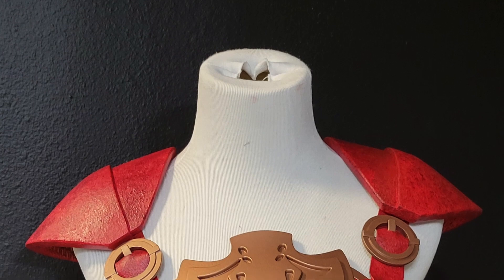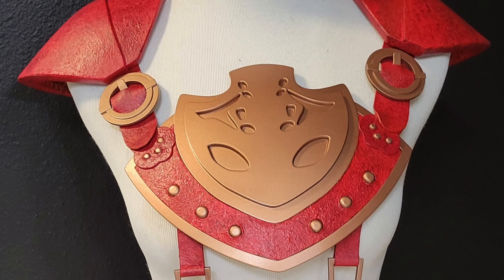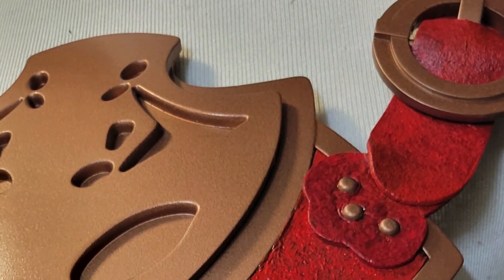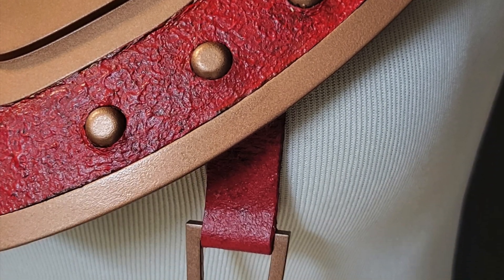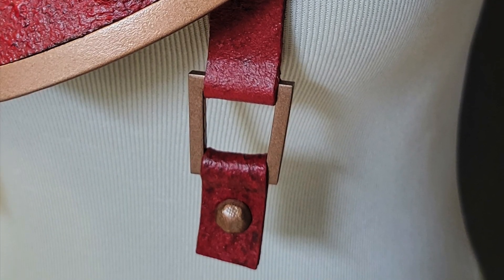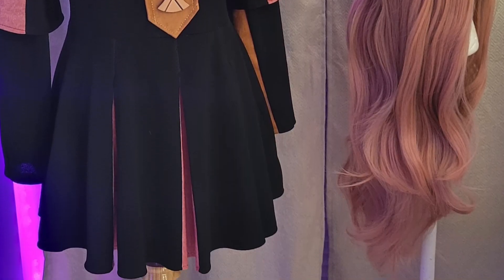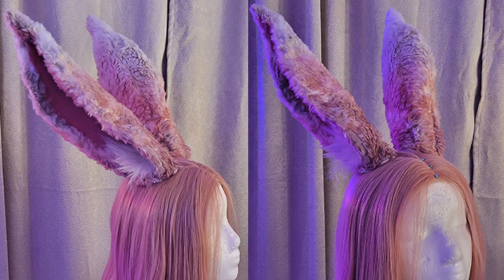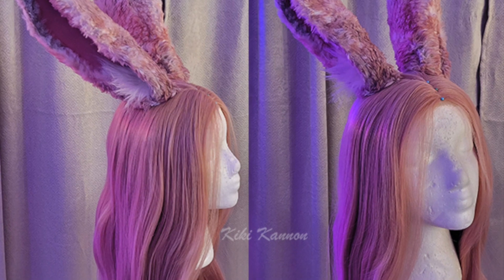Here you have the full finished product. I'm super happy with how it turned out — this was a nice fun costume I really wanted to work on to get a clean piece and refine my work. Here is the whole costume with the ears and everything. These are the best ears I've made so far. It's nice to see I'm always improving.